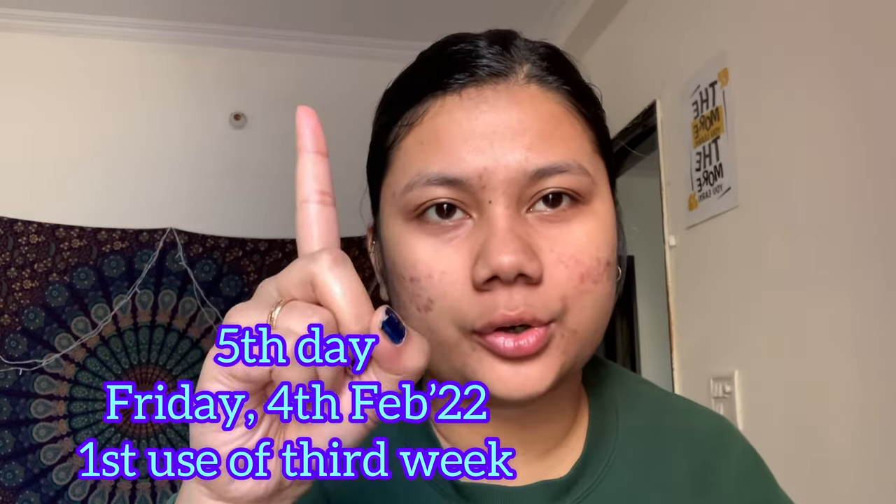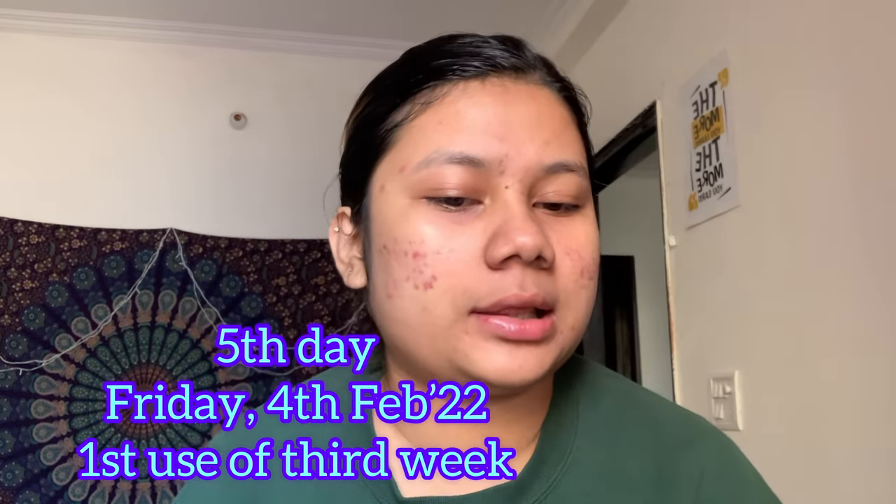It's the third week and this is my first use of week three. I have just one more week to go. The mistake I made was that every week I did it on different days. So if you're going to try The Ordinary Peeling Solution as well, I would suggest using it four weeks, two times a week, and using it on the same days each week. It's Friday 4th February, 3:35 PM. My balcony door is open because there's been a power cut.